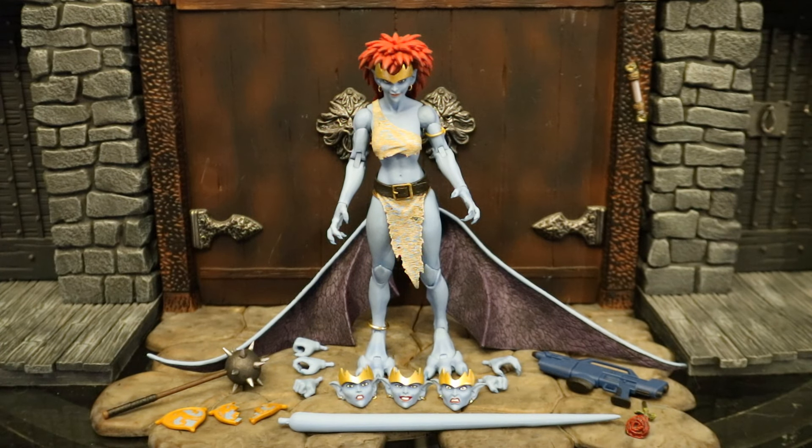Now let's check out Demona. Demona comes with even more stuff than Goliath: removable wings, five alternate hands totaling seven interchangeable hands, a total of four different faces, her tail, a laser gun, a mace which is one of her signature weapons throughout the show, and the Phoenix Gate. The Phoenix Gate has two pieces — one intact and one broken. So you can have two entire Phoenix Gates at the same time, or have it split in half. Demona is Goliath's old love interest. A thousand years ago she was Angel of the Night, and in modern times they are bitter enemies. Demona is sort of a hateful, spiteful, bitter character — she hates humans and wants to kill them all, but Goliath believes in the best of humanity.